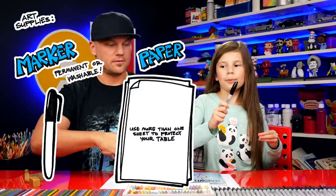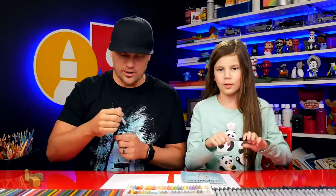Okay, Hallie, what do we need for this lesson? A marker, some paper, and something to color with. Good job. Let's get started.